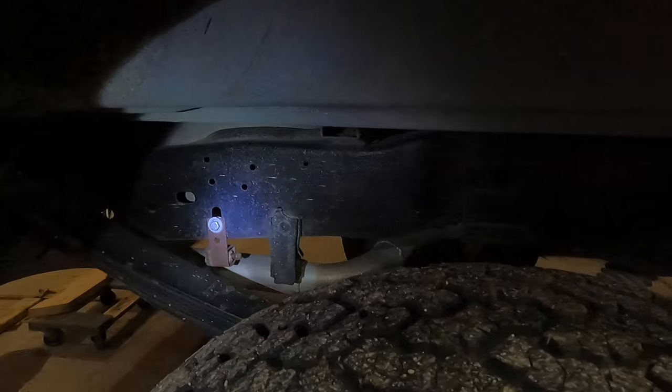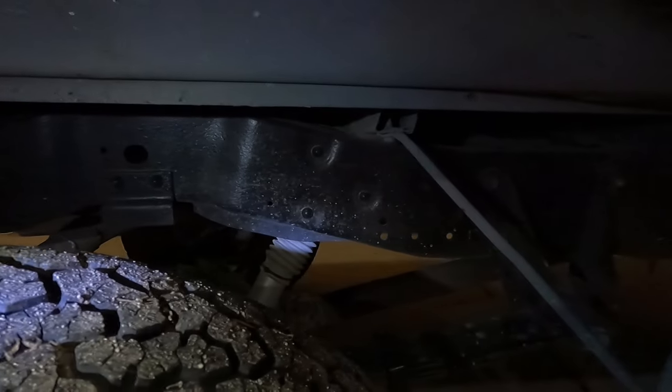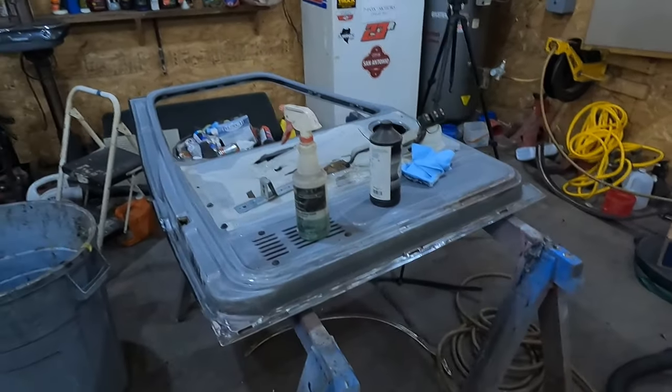You can see how well it's holding up. This truck doesn't get out in the salt and stuff like it used to, but it's really holding up quite well.